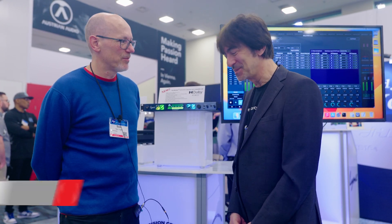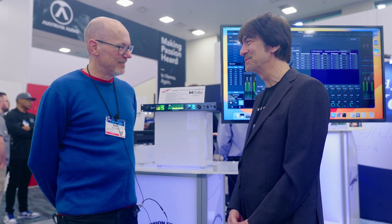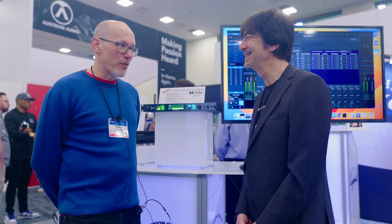Hello, Sam from Sound on Sound magazine here. I'm at the NAMM show in Anaheim, California. I'm with Mike from Lynx. Great to see everyone again.